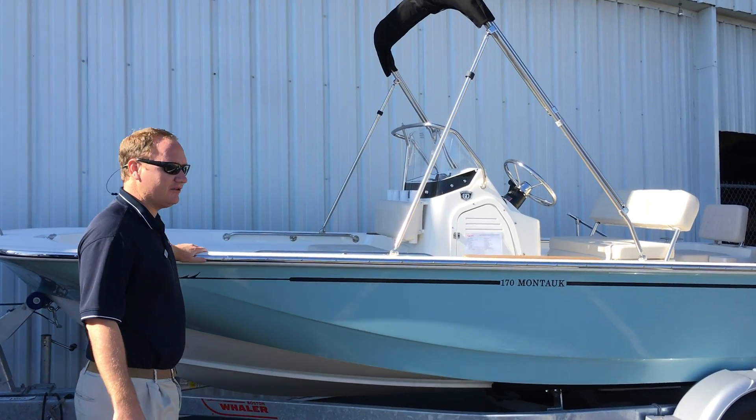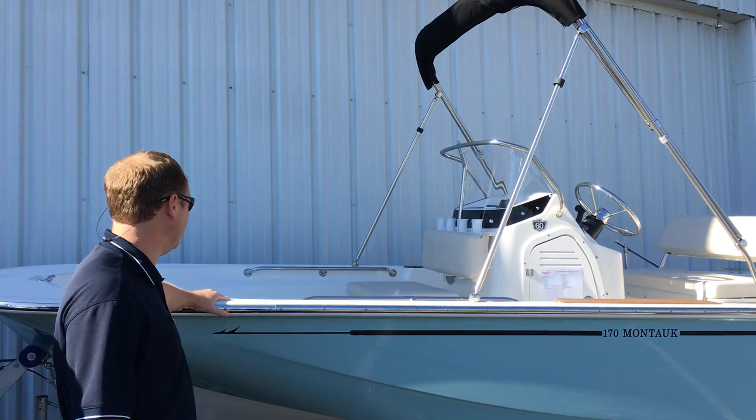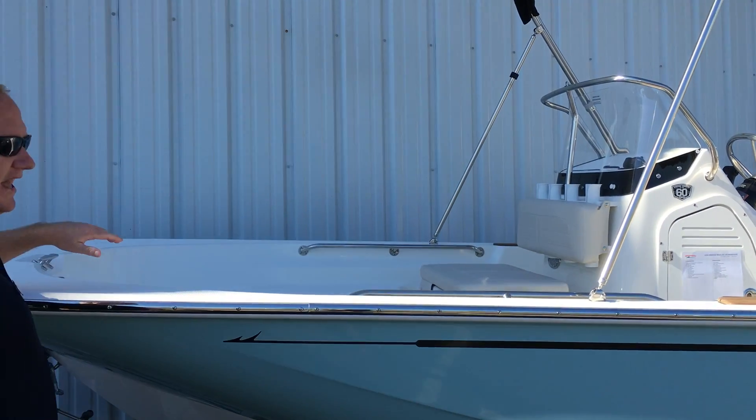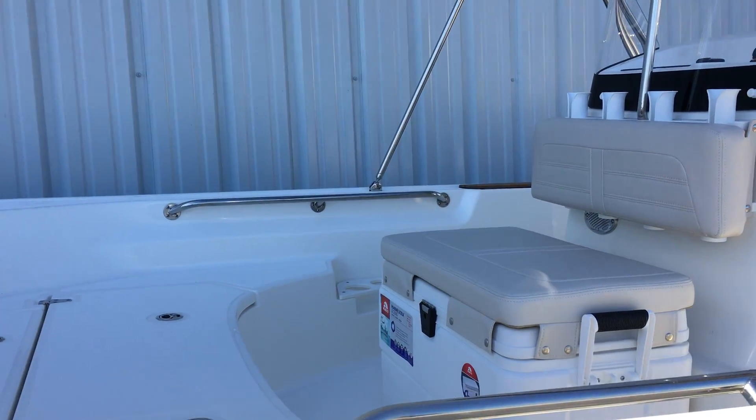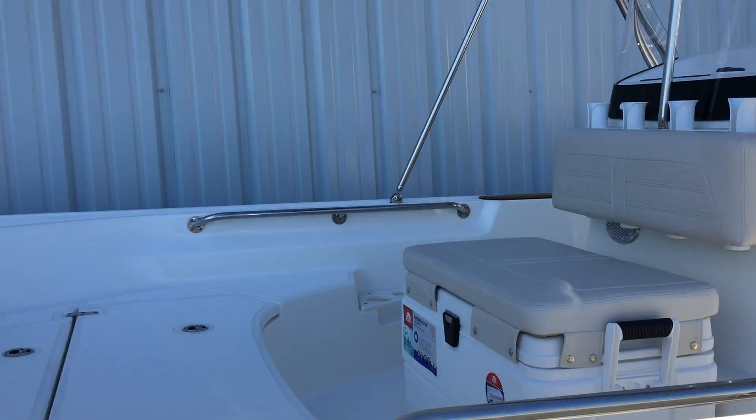You do have a stainless steel rubber rail. They have switched the configuration up in this model year. You do have an anchor locker and a fish box.